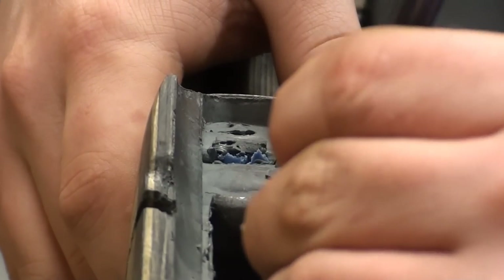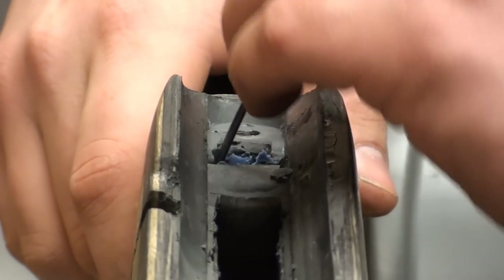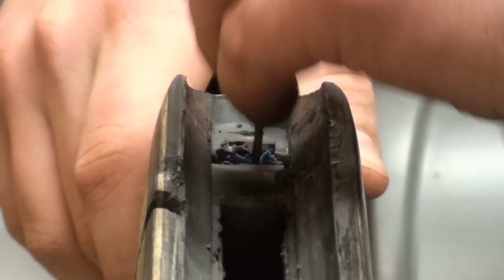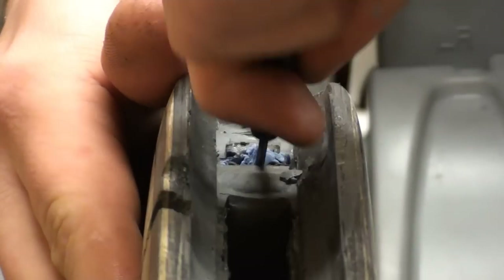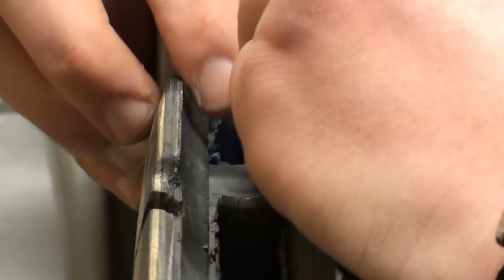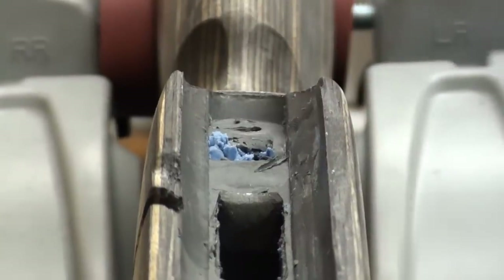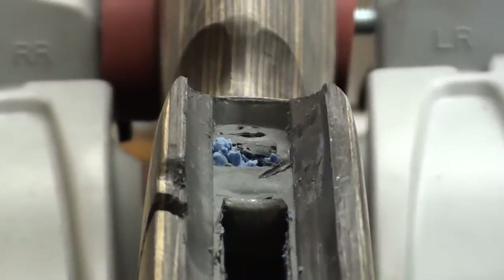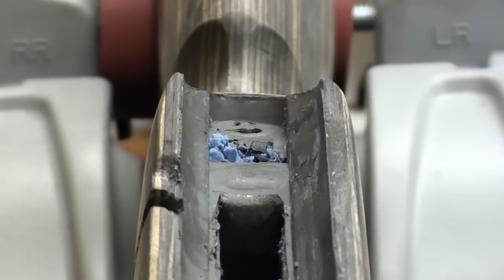Alright, so hopefully you can see our finished bedding job. We got a lot of nice seepage here going into all the areas that need to be filled. Should be able to clean all this up real well and get a lot of our putty out of the way and get all of these small areas dressed up the way they need to be. It's not going to require a whole lot of effort or work. We're going to get all the putty cleaned out, get the scope mounted, and get this thing back together, and I'll do a video on bore sighting.